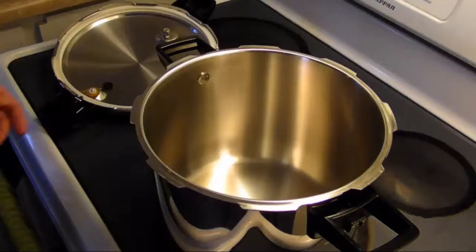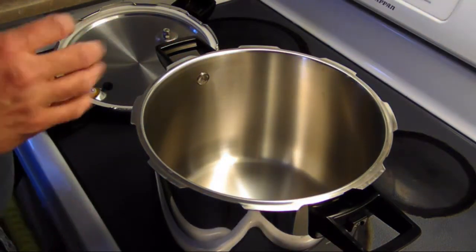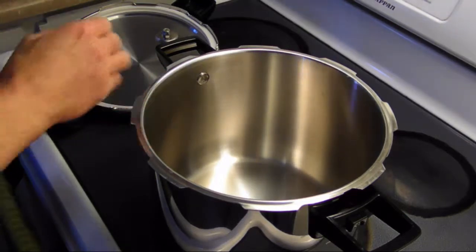Hi guys, I'm Rick, welcome to my kitchen. Today we're making chicken pot pie. I'm trying out my new pressure cooker, so you guys watching will be the first to see me use it for the first time.